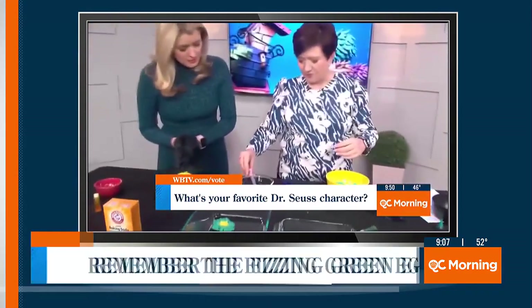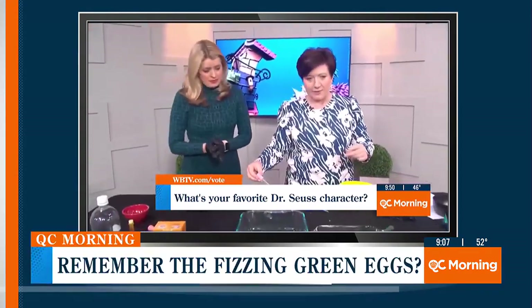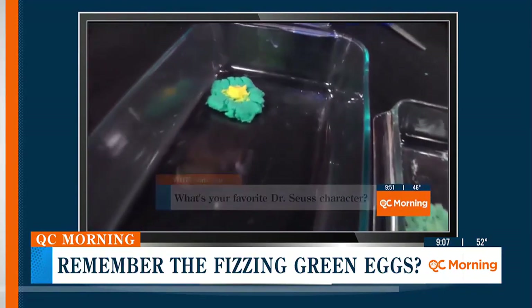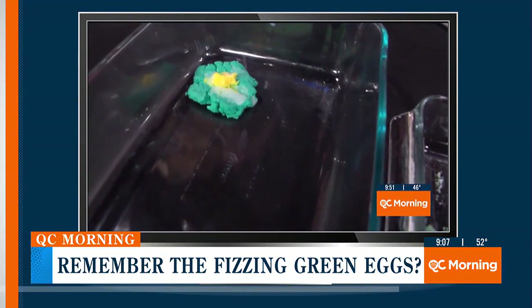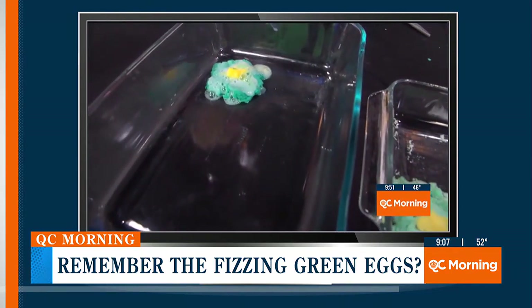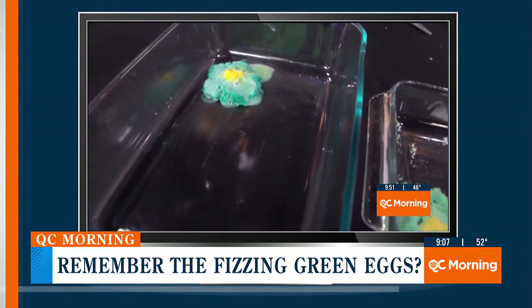Do you remember this? Back in March, we made fizzy green eggs in honor of Read Across America Day. We used baking soda and food coloring to make the eggs, then dripped vinegar over them, and it was really fun because we watched them bubble. Well, that is kind of the same idea behind today's craft.